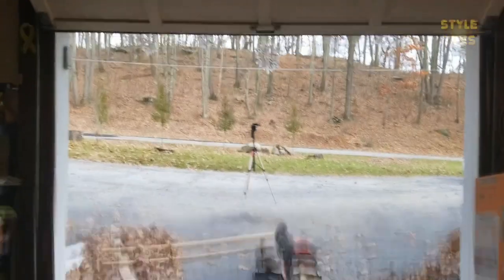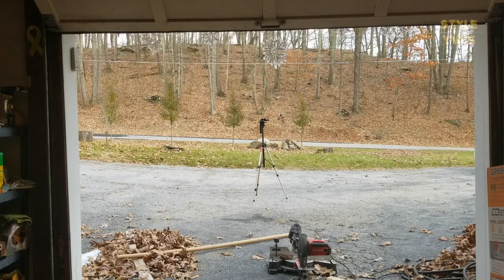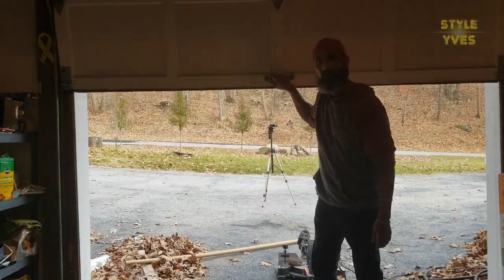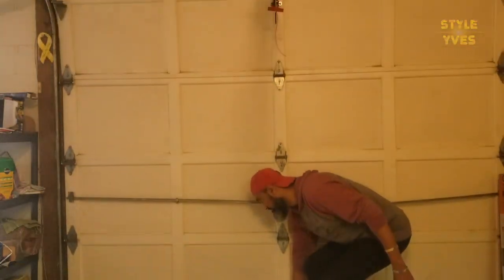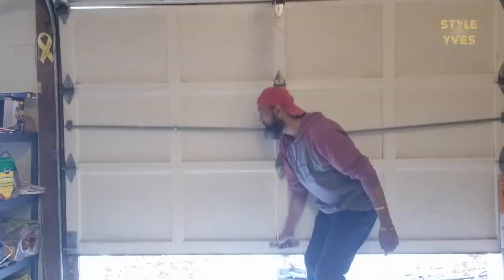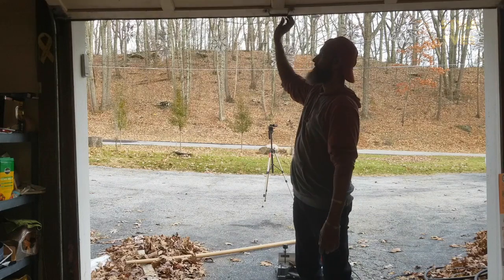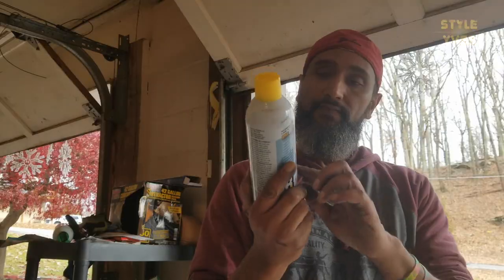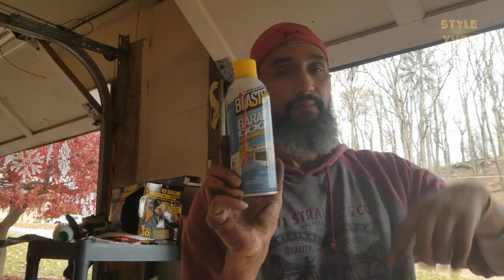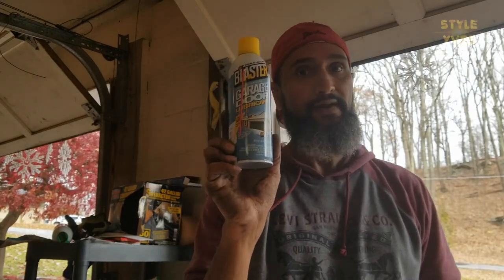So we're pretty much done. Let me show how easy it is now to open and close the garage door manually. Close it — opening — and that's it, voila! Next I'm going to use this garage door lubricant to lubricate the moving parts of the garage door and even the track rails. It comes with a straw attachment for precise spraying.